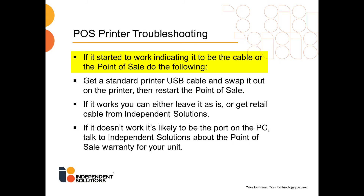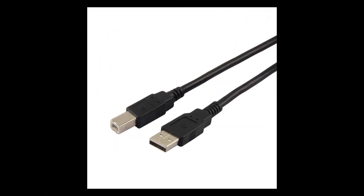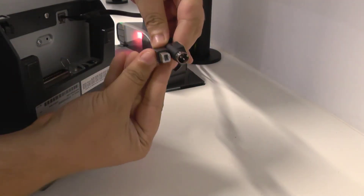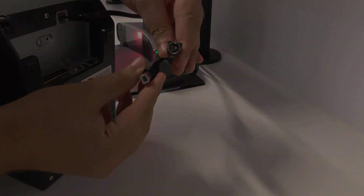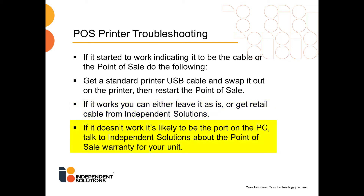If it started to work, indicating the issue to be the cable or the point of sale port, do one of the following. Try getting a standard printer USB cable and swapping it out on the printer, then restart the point of sale. That cable looks like what you can currently see on screen and may look familiar from earlier in this video. If it works with that replacement cable, you can either leave it as is or get a retail cable from Independent Solutions. If it doesn't work, it's likely to be the port on the point of sale PC. Talk to Independent Solutions about point of sale warranty for your unit.